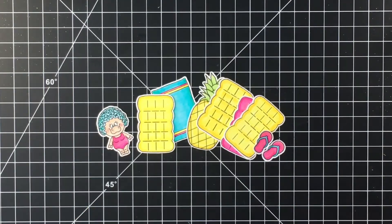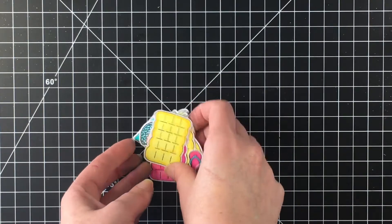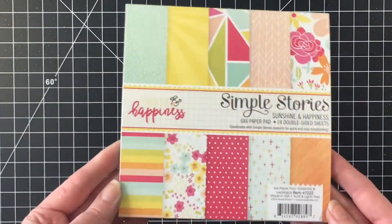Hello everybody, it's John. I'm back with my final Pool Piggies card. I had these images left over and thought I should try to challenge myself to make a card with it.